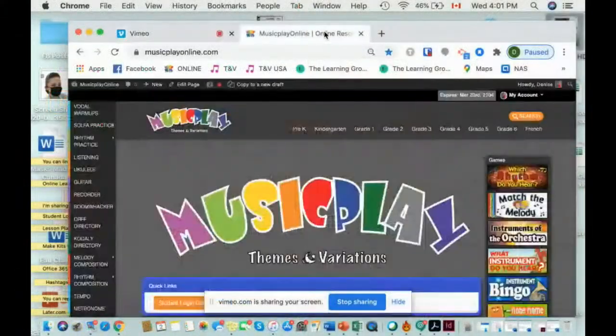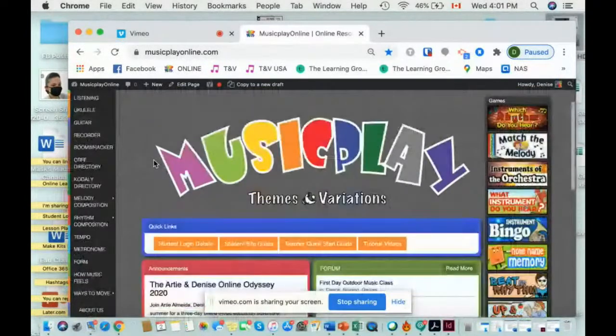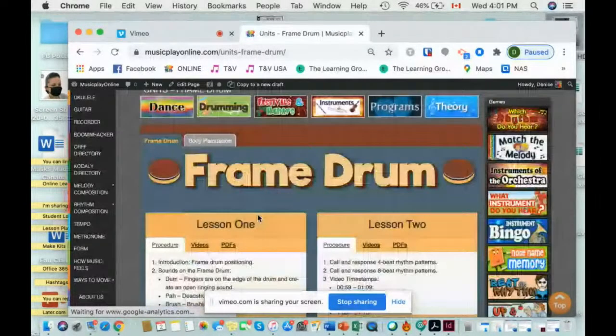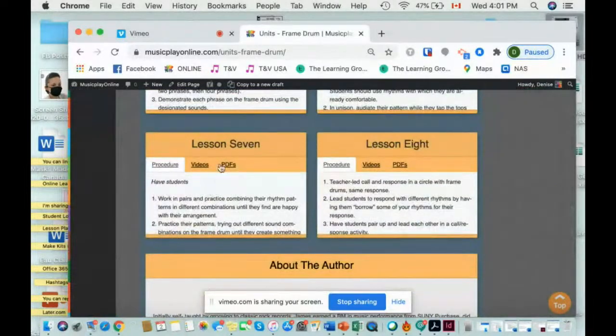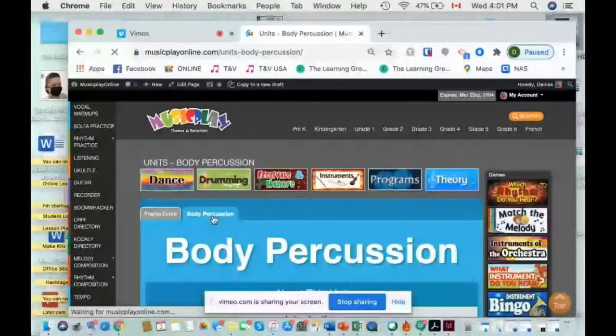I'm sharing my screen now. So we have in units two lovely units for your back to school — actually three. We have in drumming this amazing frame drum unit by James Allen from Connecticut. He is an amazing teacher with videos that walk you through how to do everything, and the procedures written out step-by-step. And we have a body percussion unit by Christian from Costa Rica.